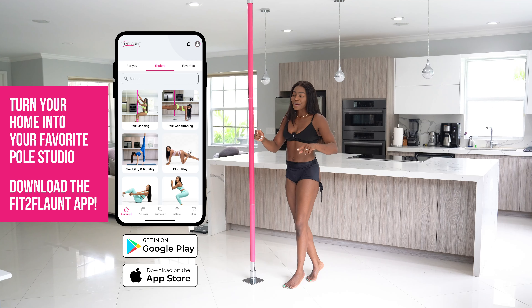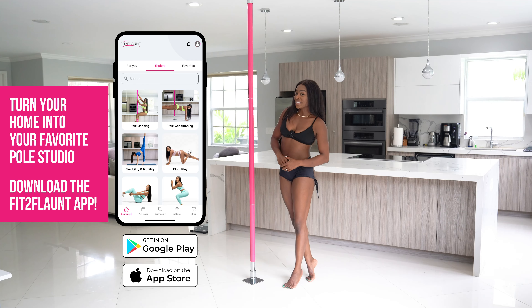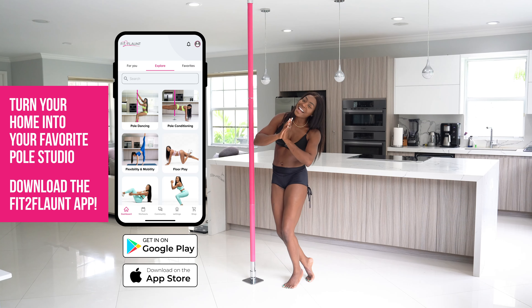Hey flaunters, in this video we're going over everything you need to know to execute your butterfly flawlessly. I'm Shelley from the Fit to Flaunt app — the pole dancing app that turns your home into your very own pole studio. If you're working on your butterfly, that means you already have your crucifix and your handstand from the crucifix. It's super important to already know these prerequisite skills, because then I can guarantee that after this video you will be able to do your butterfly.